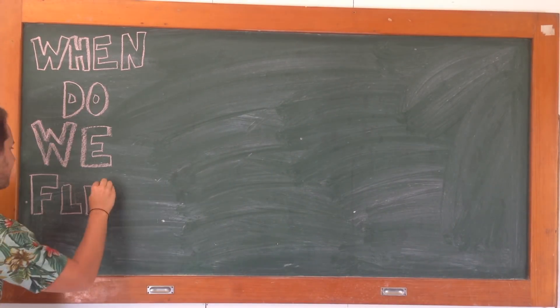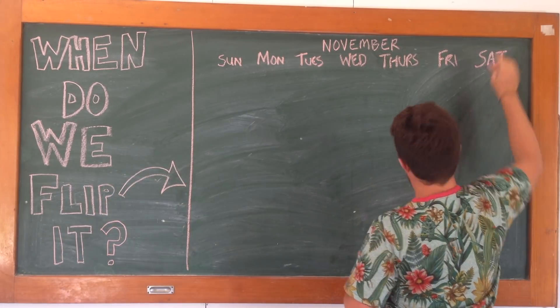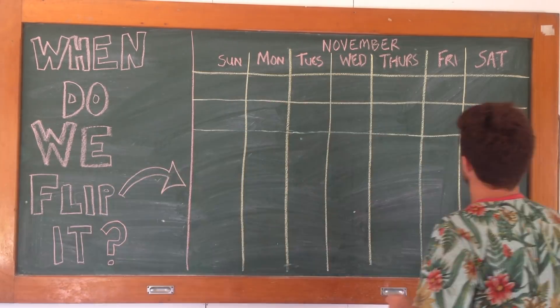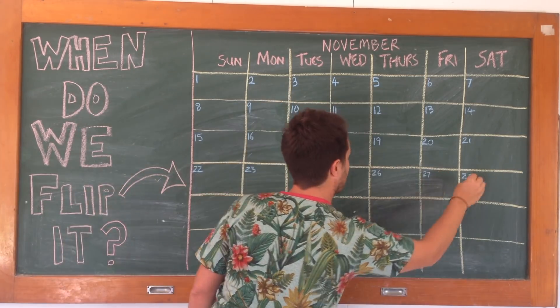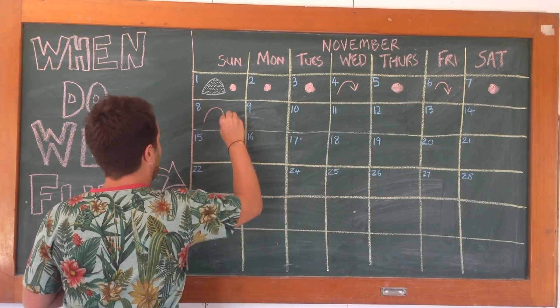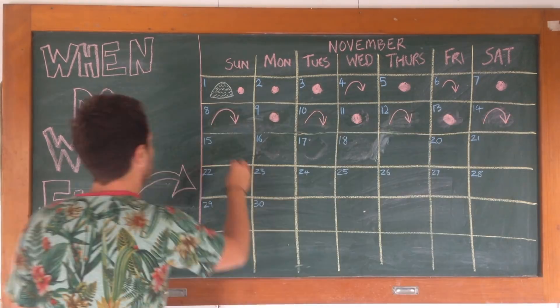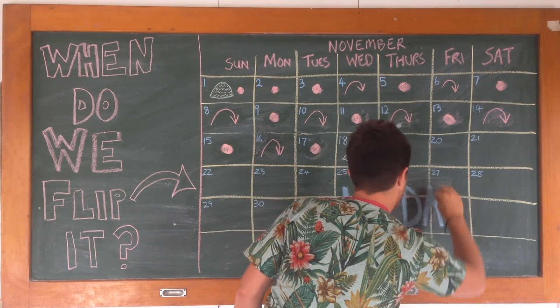How often do I have to flip this? Well, dear friend, how quickly do you want your soil? If you need it quick, the record so far is 18 days using the Berkeley method. This is where you build a pile, leave it for four days to heat up, and then flip it every second day thereafter. On the 18th day, it should be ready.